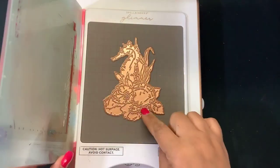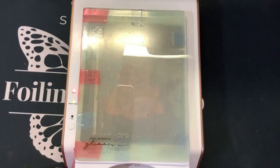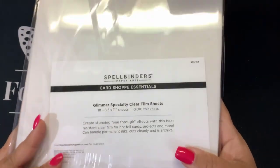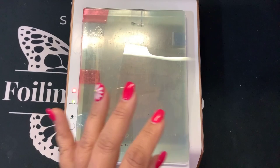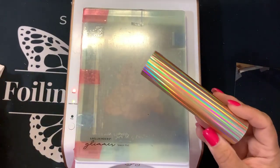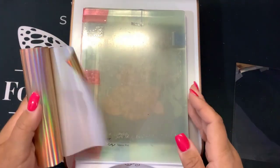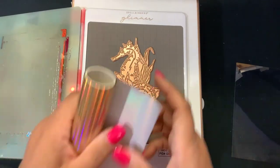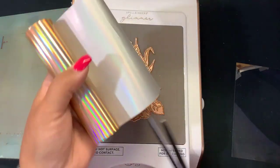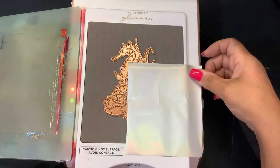I have it sitting in my Glimmer — it should be pretty warm now. I'm bringing in a piece of the Spellbinders Essential Glimmer Specialty Clear Film, which is heat proof thick acetate, perfect for glimmering on. And I'm going to bring in some Aura Foil. I think this is perfect — we can hot foil this over the top and add that to the top of our card. This foil has a holographic rainbow look to it, so I really don't even need to add any color.